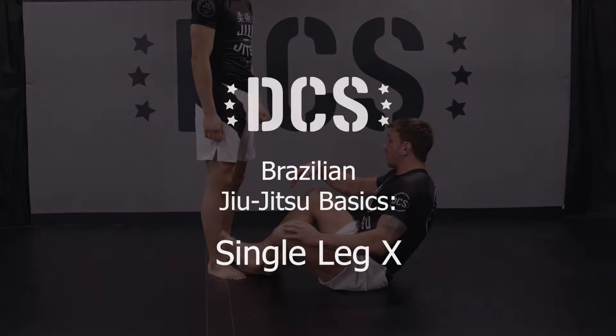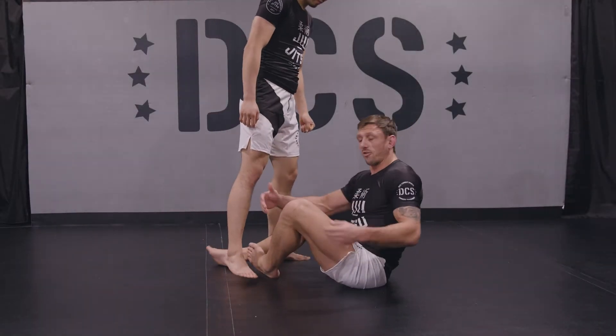Hi guys, I'm Stuart Cooper, this is Kevin Lee, and today I'm taking you through the single leg X-Guard. So single leg X, I'll show you a basic entry.